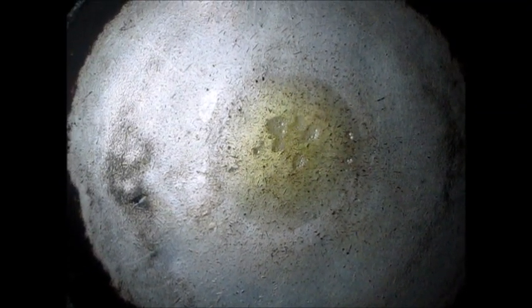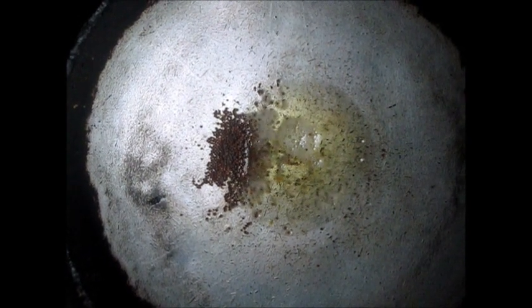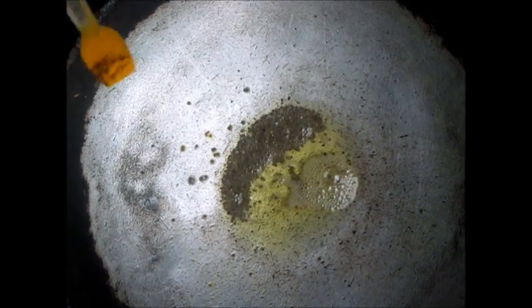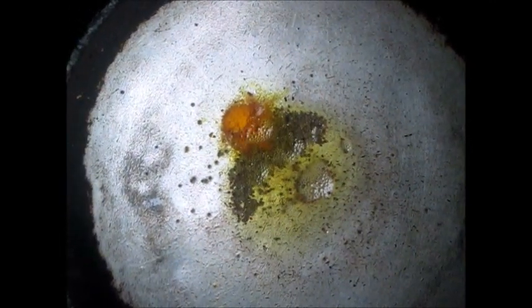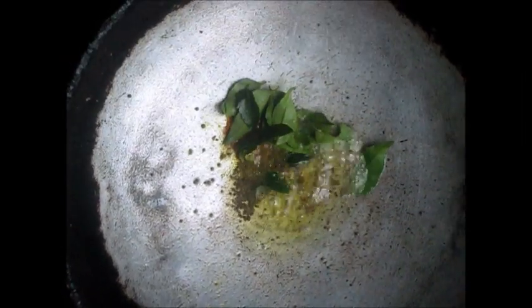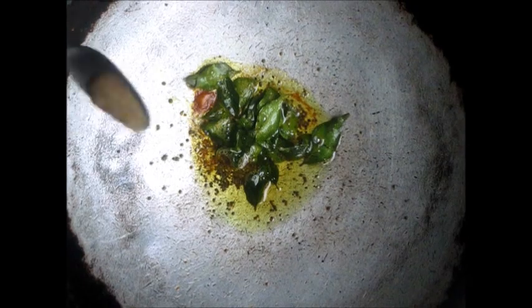We have added 2 tablespoons of oil to the pot and we will add half a teaspoon of mustard seeds. Then we will add a pinch of turmeric and some curry leaves. And then we will add ginger and garlic paste.